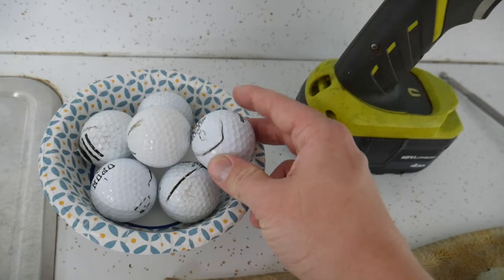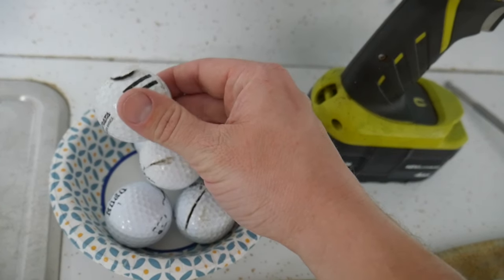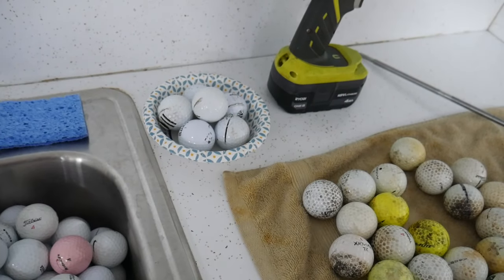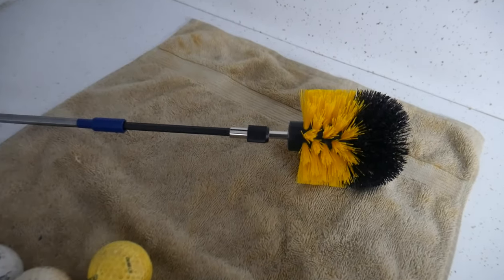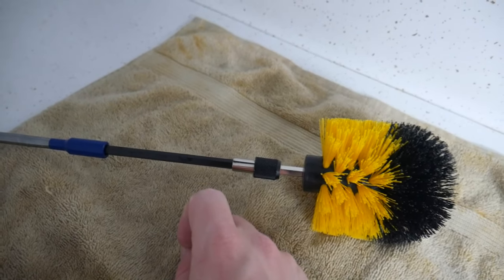This method is super cheap. If you already have a five-gallon bucket with a lid, this is only going to cost you $15. If you don't, that's only an additional $7, putting the total project at $22. That's working under the assumption that you have a drill — corded or cordless — and a little bit of dish soap.